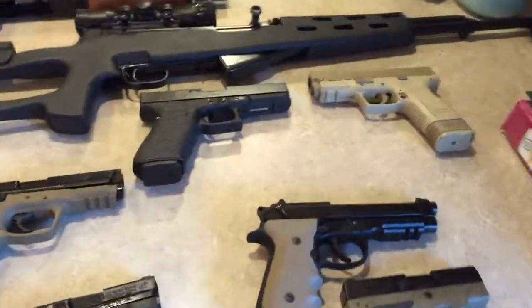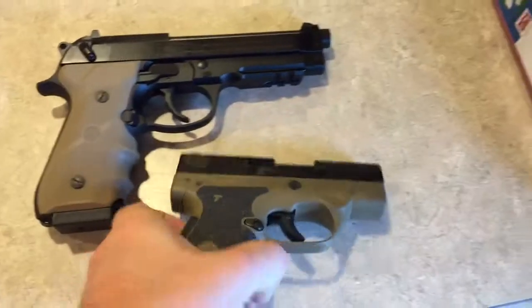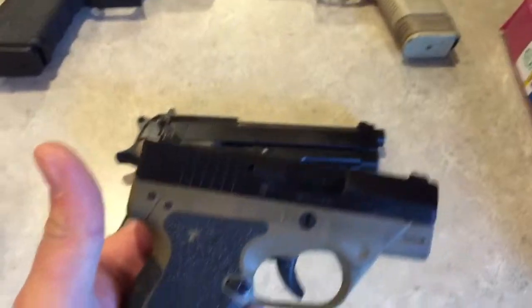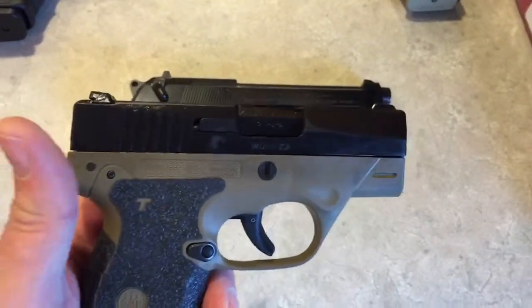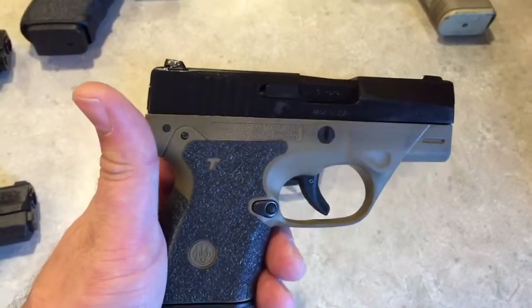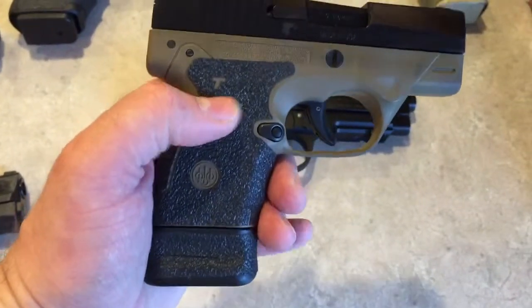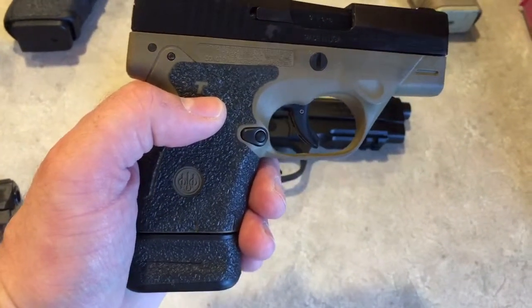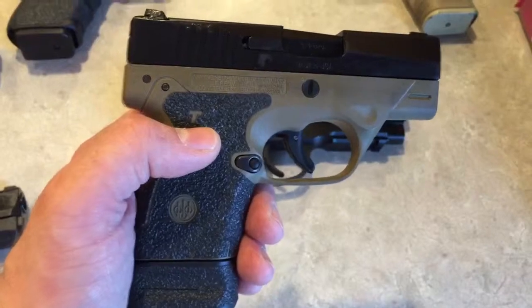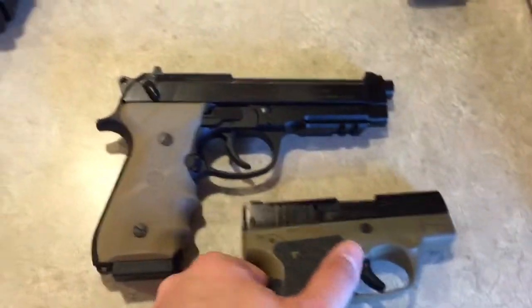We'll start with the handguns. Right here is the Bersa Nano — it's a sweet little shooting gun, pretty much stock. I did upgrade the trigger, it's got the Talon grips, and it also has the extended magazine but comes with the standard mag as well.